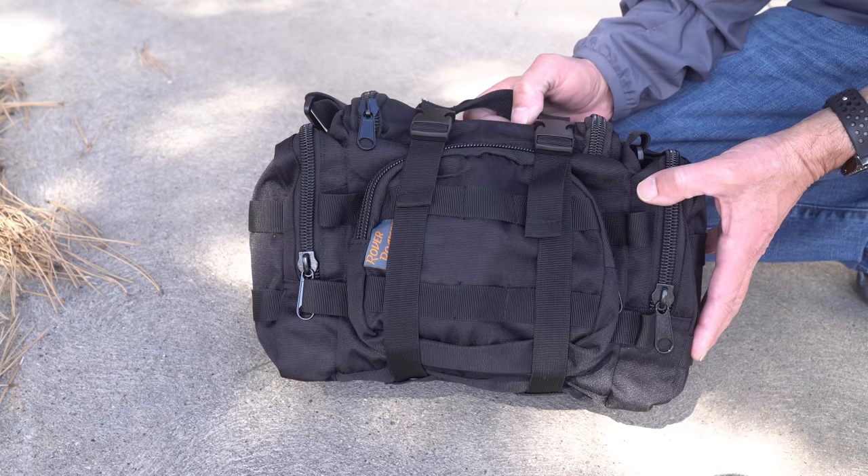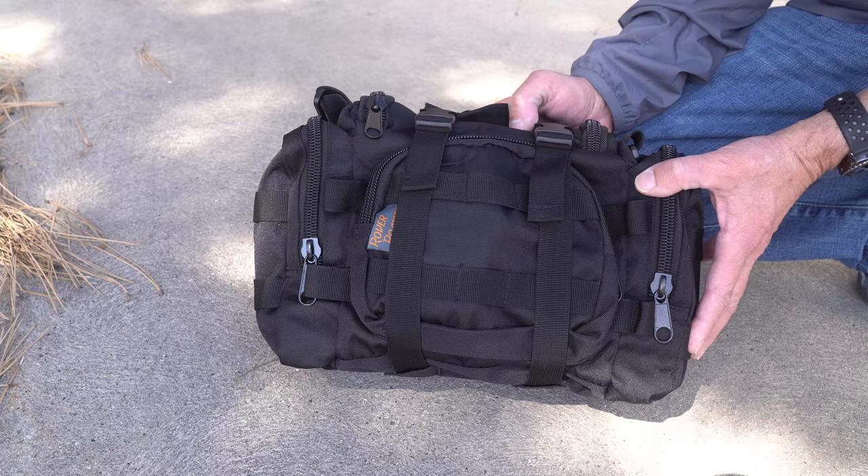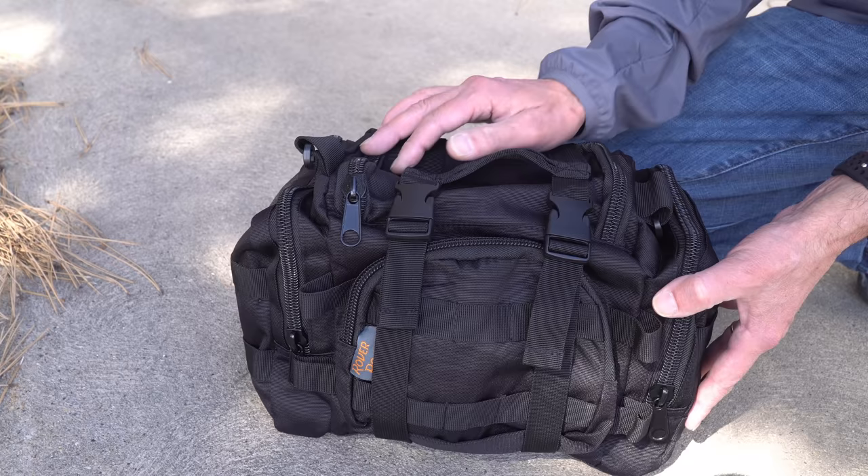I've got to tell you, this is one of the best made gear bags that I've ever come across. It's got tons of interior pockets, tons of exterior attachment points, and it is made with bulletproof giant oversized zippers. That alone left us impressed the minute we took it out of the box.